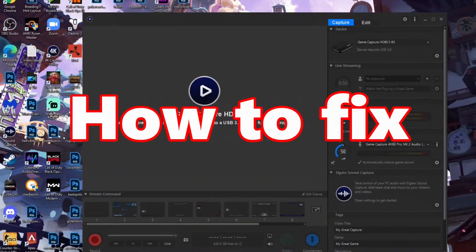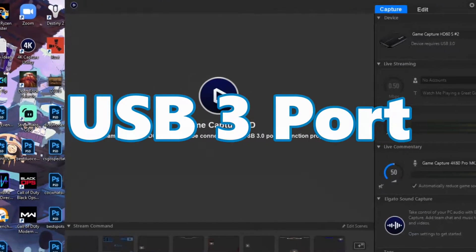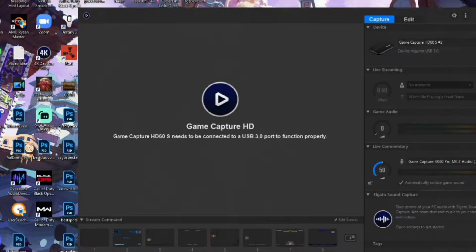In today's video I'm going to teach you how to fix the no signal problem and the 'please reconnect your HD60S to the USB 3.0 port' problem. You might be wondering why your new HD60S is not working on your PC and you cannot see the picture coming from it in the game capture software. Don't worry, I've had this problem multiple times before and I'm going to teach you how to fix it with absolute ease.